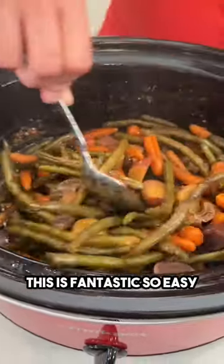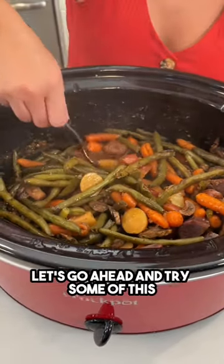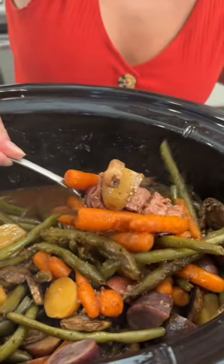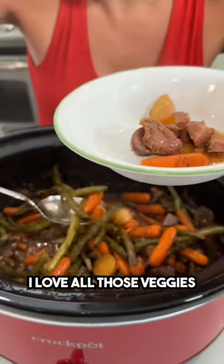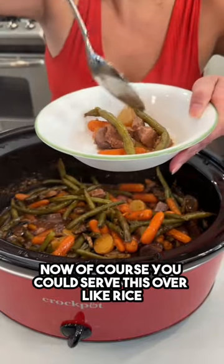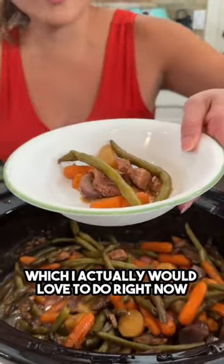This is fantastic, so easy. I'm gonna take a scoop — let's go ahead and try some of this. Gotta get some of that beef. Oh my gosh, so good! Love all those veggies, great combination. Now of course you could serve this over rice, which I actually would love to do right now.